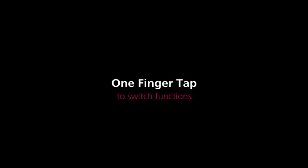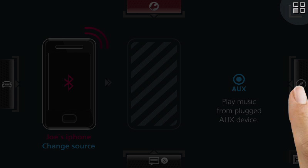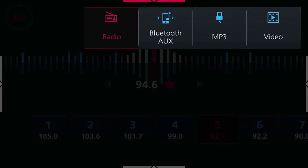Each area contains several functions. A one-finger tap on the upper right corner allows you to switch from one function to another. Here you can see how to switch from a Bluetooth player to the radio.